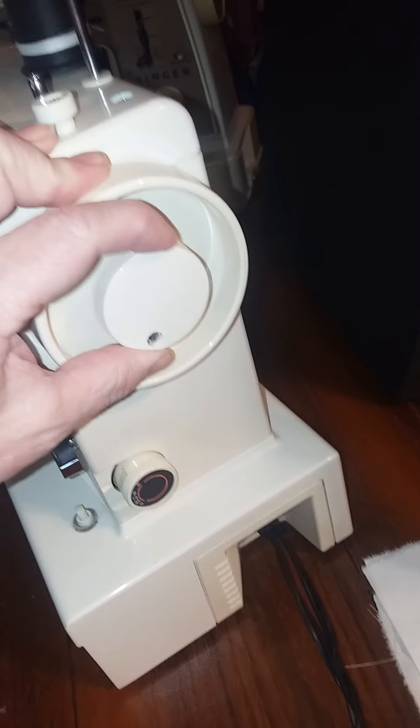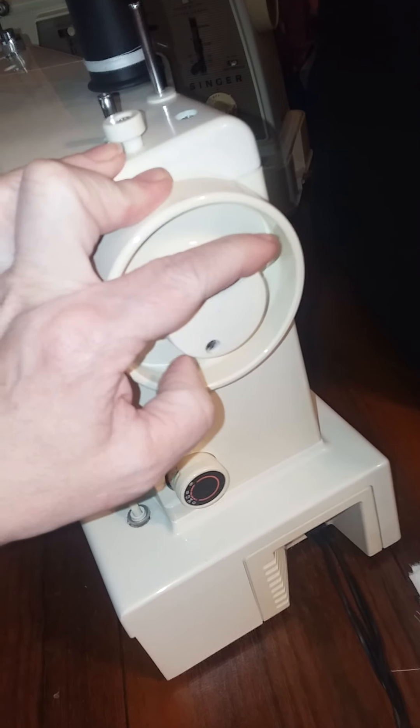To go back to sewing, put your handwheel back in. If you have this kind of handwheel, tighten the clutch — righty-tighty — and that's to re-engage the needle in the machine.